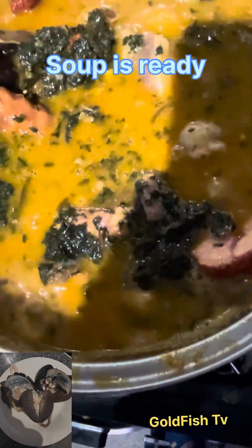When they eat this soup, they will be jolly and enjoy themselves. I love this soup so much — the meat, the fish, everything in it. I love you guys! I will see you again in my next one. Enjoy this soup — I enjoyed mine with oats meal. You can enjoy it with any swallow of your choice.